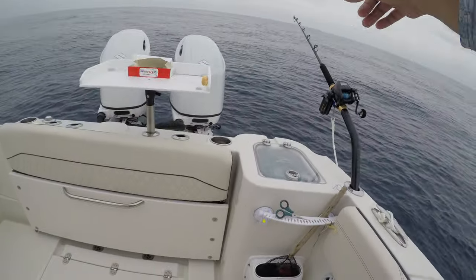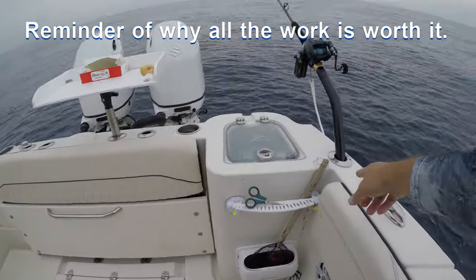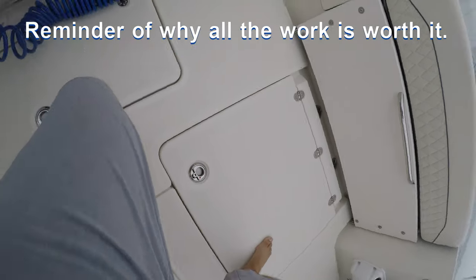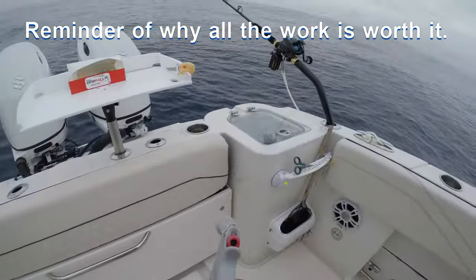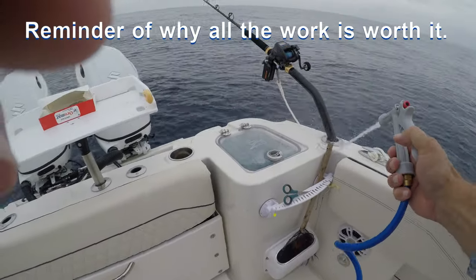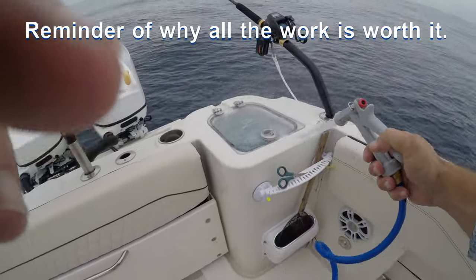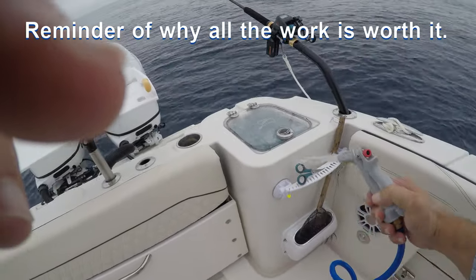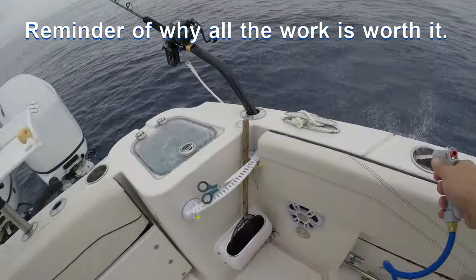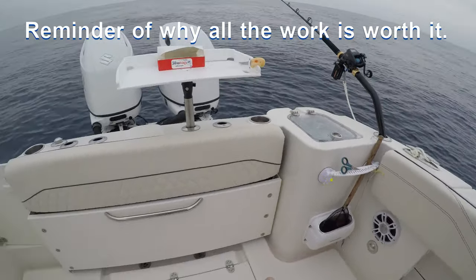While we're out on a drift watching that rod, I want to show you the squid and bait and stuff that's gotten all over these gunnels. You can tell it ain't sticking — it's just on the surface. So you just take a little water — see how the water beads? It is so easy to keep clean. Worth all the extra work.